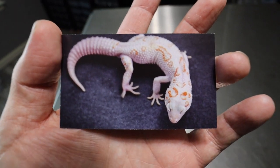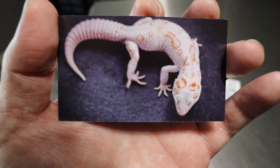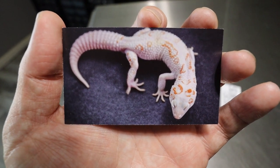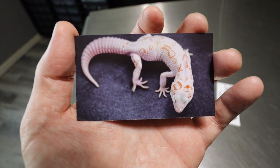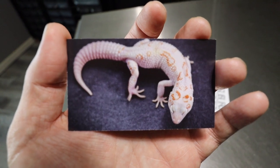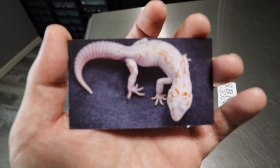This is the dad to that girl right there, and this is a white and yellow max snow Tremper albino male. This is actually the banner on Chris's Facebook page — Suburban Geckos — go over there and give it a like and follow. Phenomenal looking male.